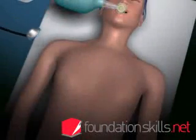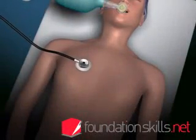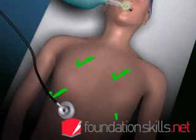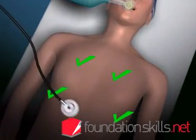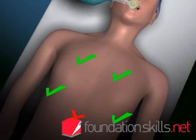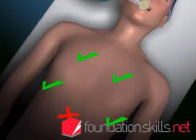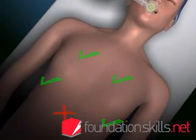Confirm the position of the tube by auscultating over the apices of the lungs, the axillae, and the stomach. If it is not in the correct position, deflate the cuff and remove the tube. Resort back to bag and mask ventilation and repeat the intubation process from the beginning.